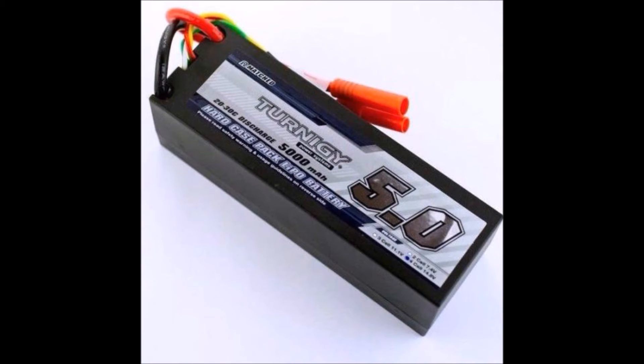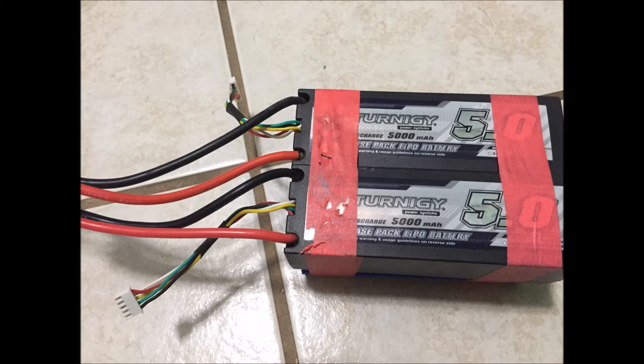The ones I chose to use are these 4S LiPos — that's four single cells wired in series with 5000 mAh capacity. So 5000 mAh means we could discharge five amps out of one of these batteries for one hour for a complete discharge, or 10 amps out of the total combined battery I made for one hour.